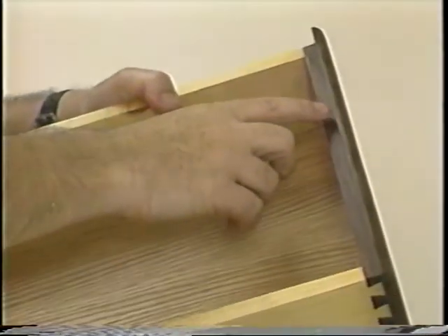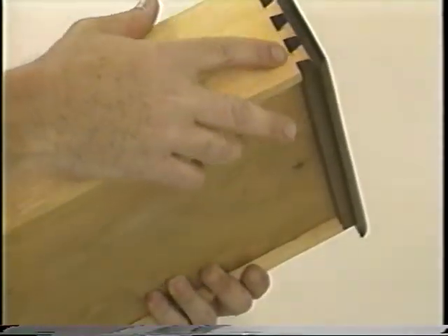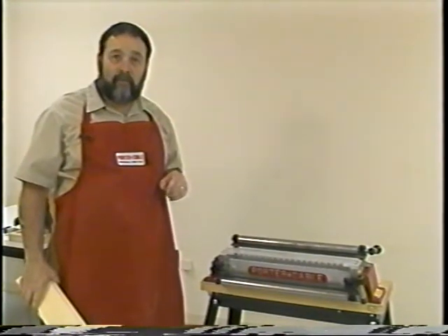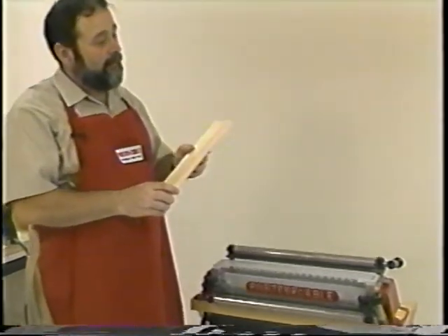I want to show you how to make a rabbited drawer front. This drawer front is distinguished by a three-eighths inch rabbet all the way around the drawer front. The backs and sides of your rabbited drawer are cut exactly the same as your flush drawer. The only difference is your rabbited drawer front.